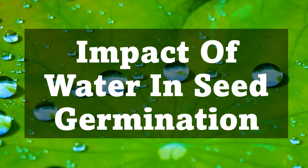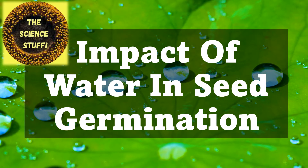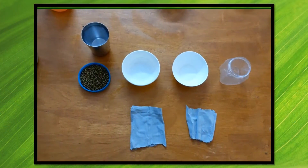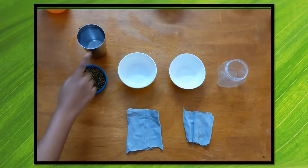Hello everyone, welcome to The Science Stuff. Today we're going to be learning about the impact of water in seed germination. Hope you have fun learning! First, let's look at the materials.